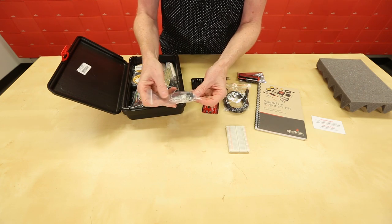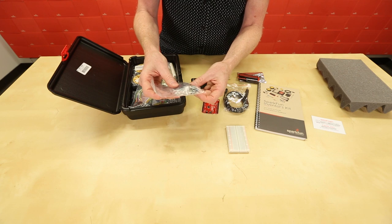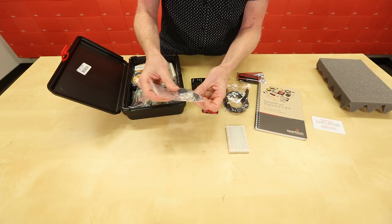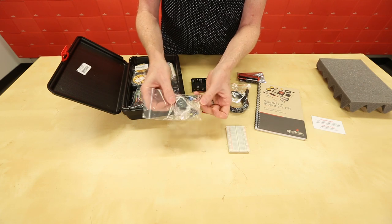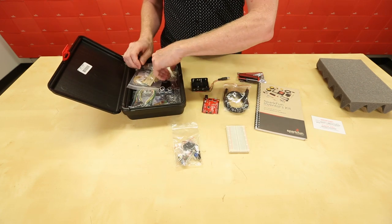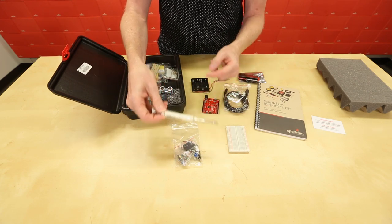There's lots of stuff in this little bag. We've got a servo, we've got some tactile buttons, a piezo buzzer, we've got a potentiometer, there's a micro switch, and a photo cell, and a tricolor RGB LED. We've also got a screwdriver — double sided, so flat head and Phillips.